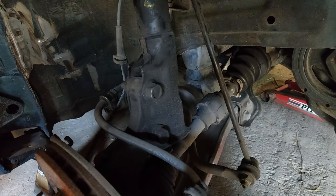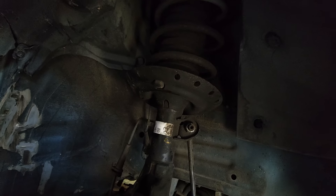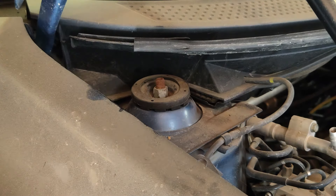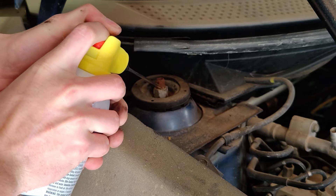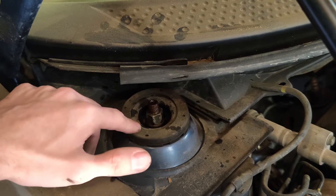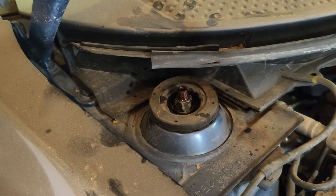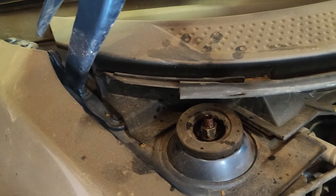We've got our two main bolts at the base of the strut, where the sway bar end link attaches, and the mounting at the top into the frame. Just like we had with the rears, the top nuts are pretty rusted and corroded, so we're going to put some penetrant on there before we get too far into this. It's probably possible to access and remove it with small tools and elbow grease, but it'll be easier if we remove the plastic cowling that goes along the top of the engine bay.